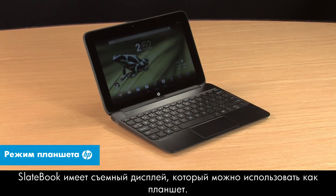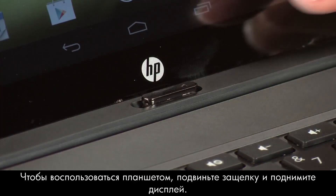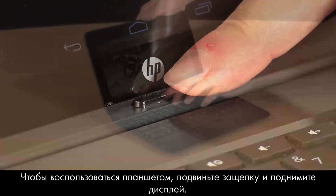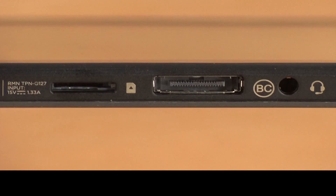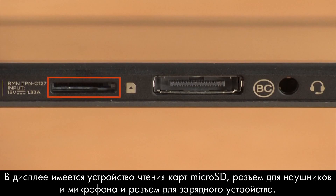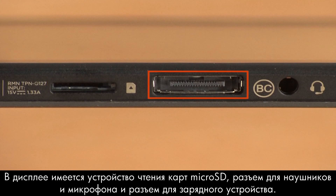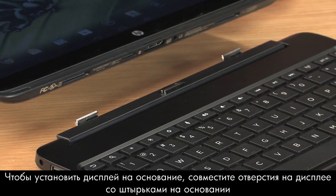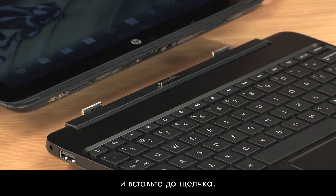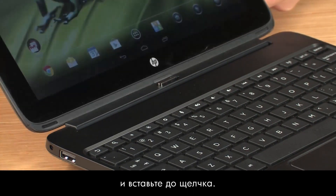The SlateBook features a detachable display that can be used as a tablet. Slide the release button to the unlocked position, and then lift up on the screen to detach it. The tablet features a micro SD card reader as well as its own headset microphone jack and charger port. To return your tablet to notebook mode, line up the ports on the Slate to the connectors on the base, and then press down until it locks into place.